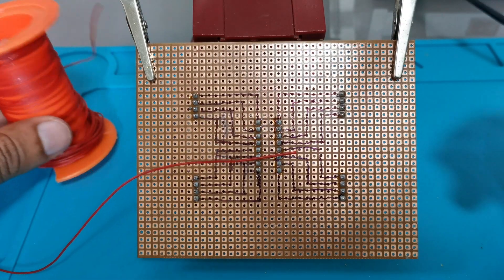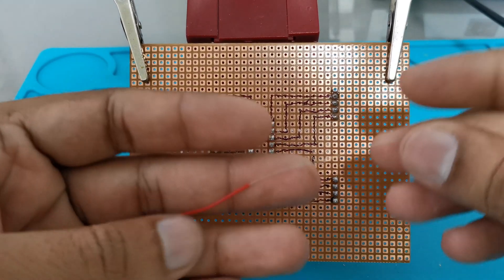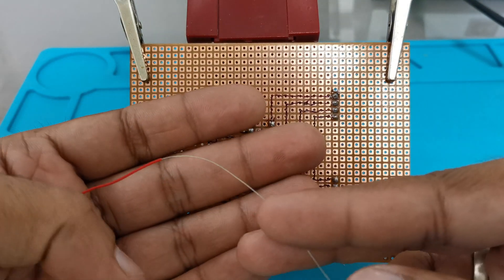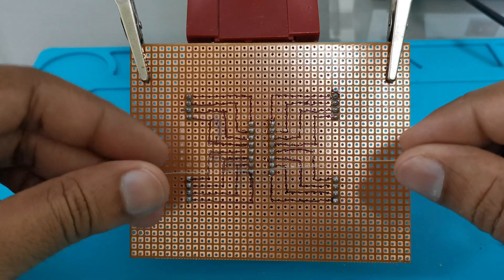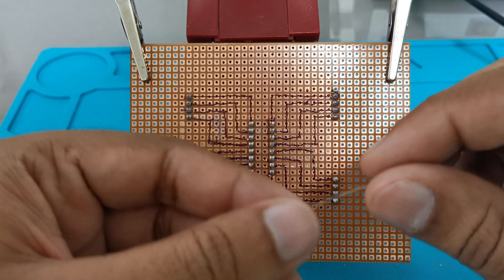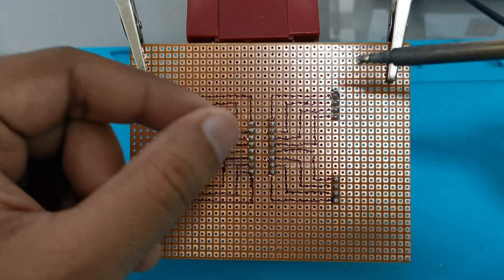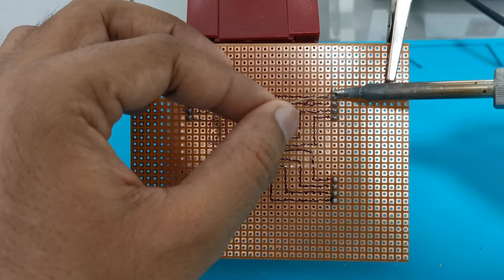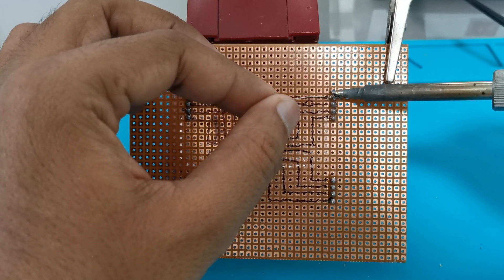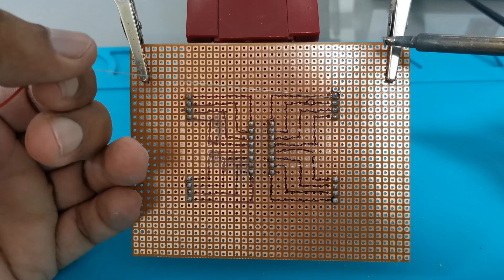So we have marked all the connections where we need to make the tracks. For making the tracks I will use this connecting wire. After peeling off, the wire looks like this — we have peeled the wire according to our requirement. Now we will start with a point. Melt solder on this terminal, insert the wire, and remove the soldering iron. The wire will get attached there.